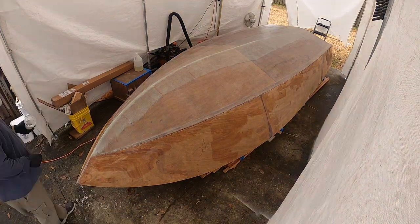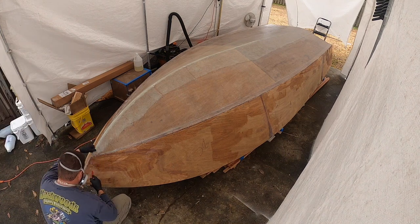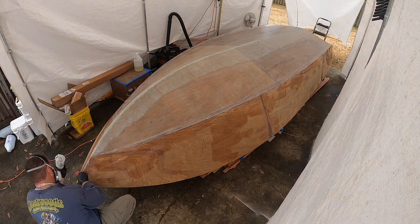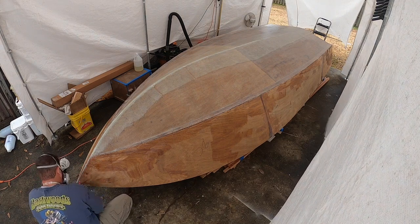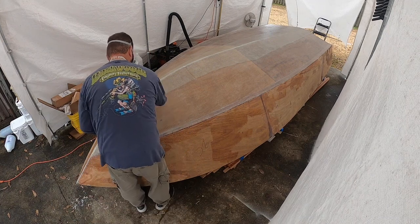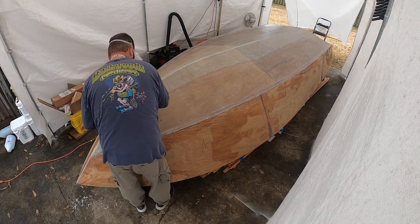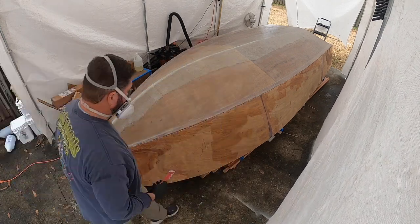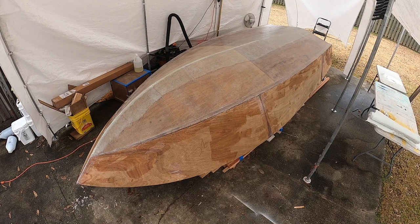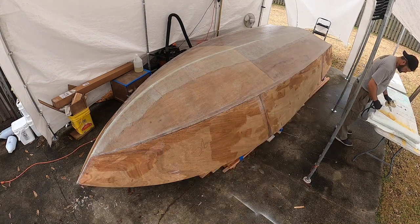I'll put some thickened epoxy right there on the bow and also come back at the stern. At the transom, where the side glass turns onto the transom, I'll put some thickened epoxy on each side so when that stuff turns it fills the void - that helps make that corner lay down nice and clean with no air pockets.